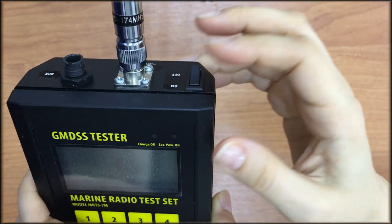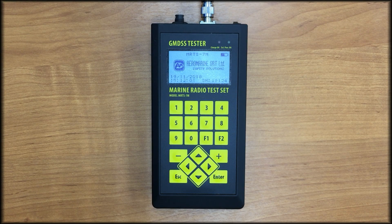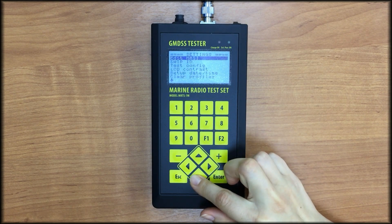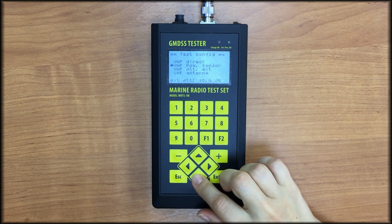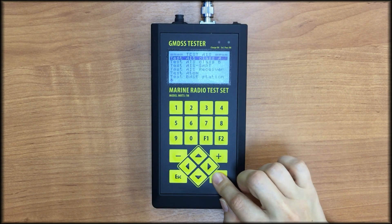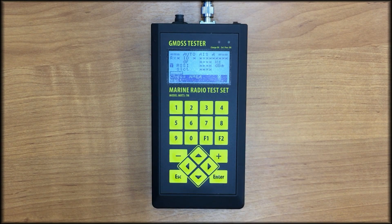Finally, let's make the on-air test. We need to disconnect the cables — we don't need the power sensor. Connect the vessel's antenna to the station, turn it on and turn on the tester. It is necessary to set up the proper test configuration: go to main menu, then Settings, Test Configuration, VHF Configuration, and select Antenna. Now let's receive some messages from the AIS station — enter AIS Class A, auto test mode, input the MMSI number if necessary, and press Enter. The tester is providing measurements. We can confirm that the on-air test has passed successfully.